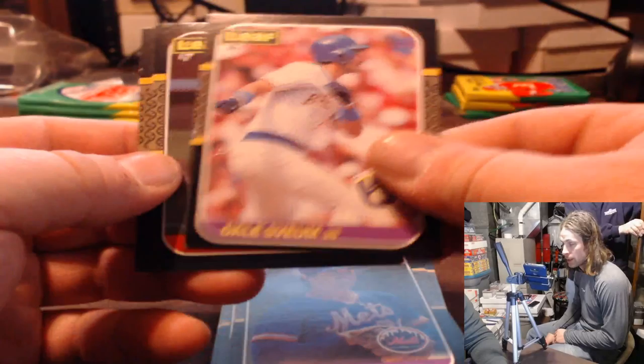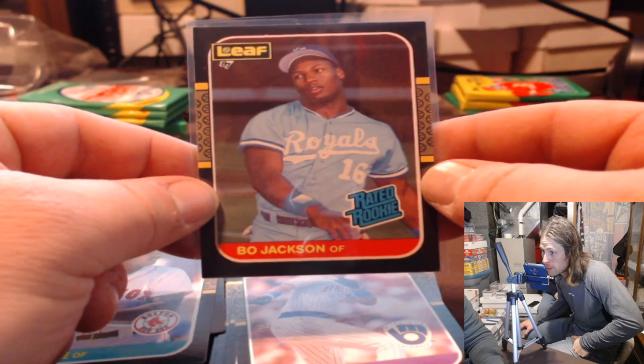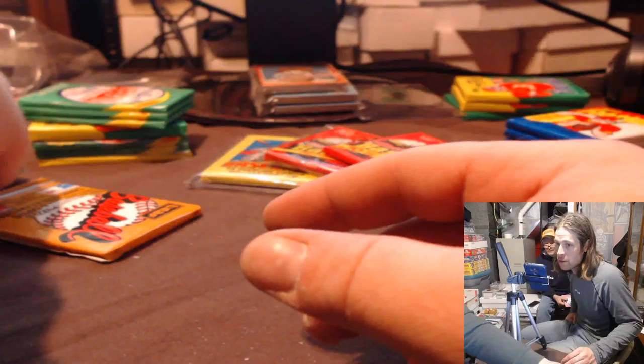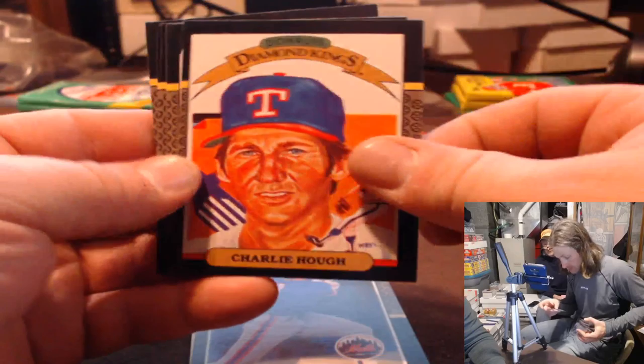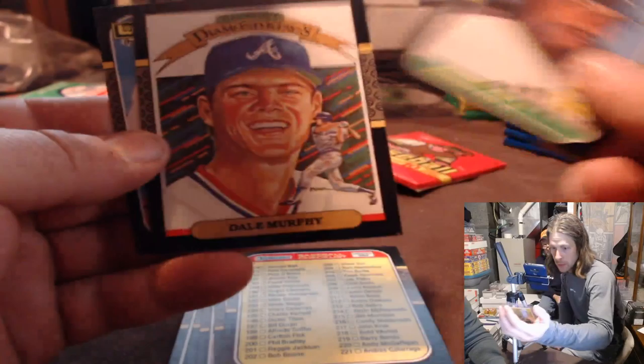Bo Jackson! Whoa, damn. Bo — it's a decent Bo. Bo's blazing, rookie of the year. 89 O-Pee-Chee — is it sold out? It should be, they should be on there. Make sure you're in the live rip section — live breaks, got to be in the live breaks section. Howard Rudolph. I think you've got to go in the menu page — there's a store page and a live breaks page. Aguilera, Jimmy Key, Strawberry, Canseco, Johnny Ray — there's the Bo.